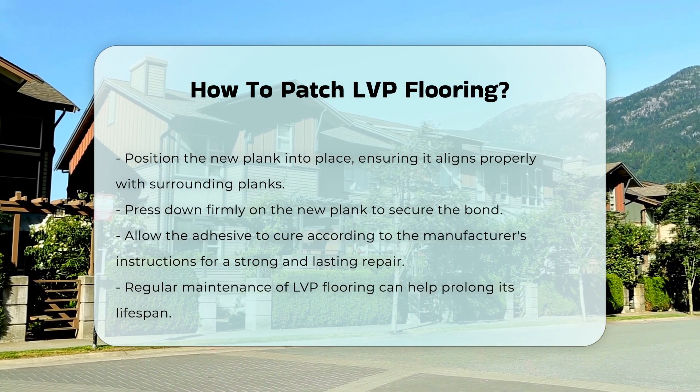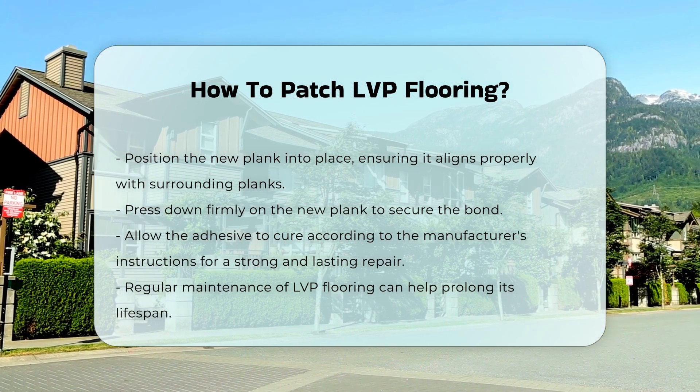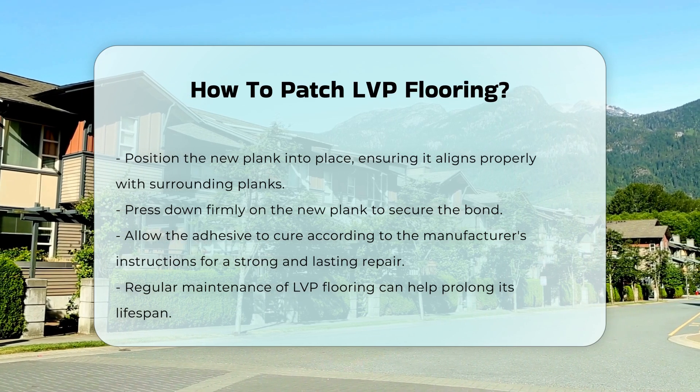Finally, allow the adhesive to cure according to the manufacturer's instructions. This will ensure a strong and lasting repair. Regular maintenance can help prolong the life of your LVP flooring.